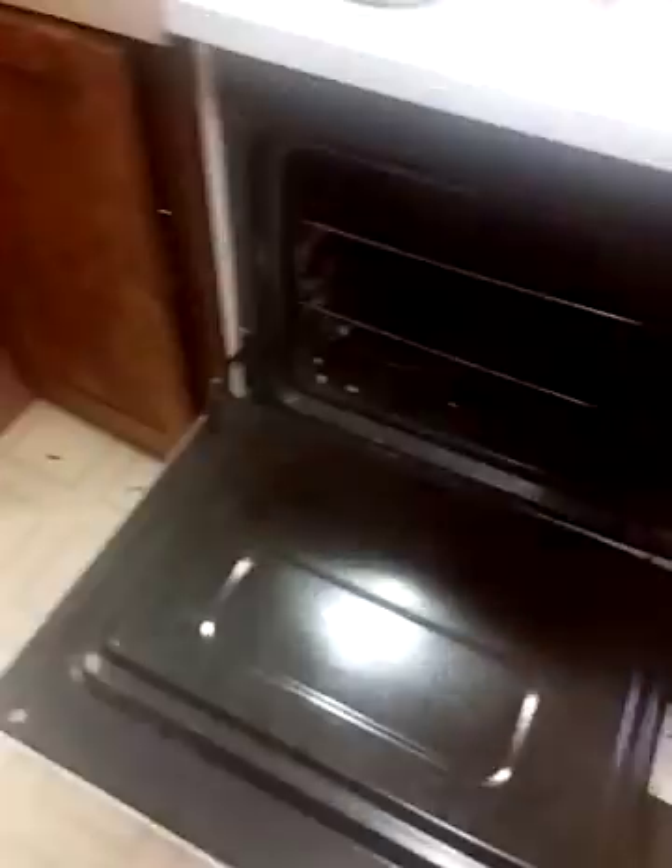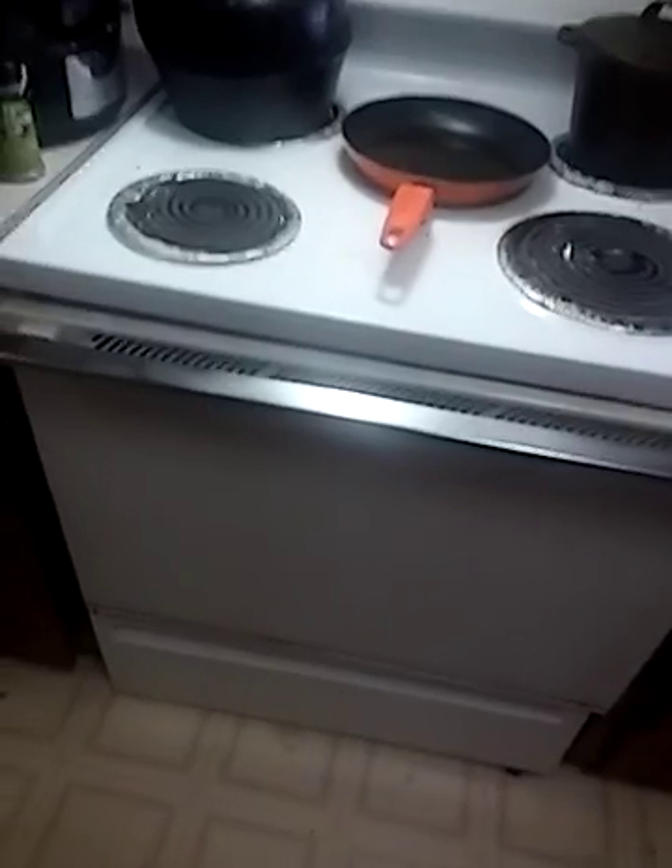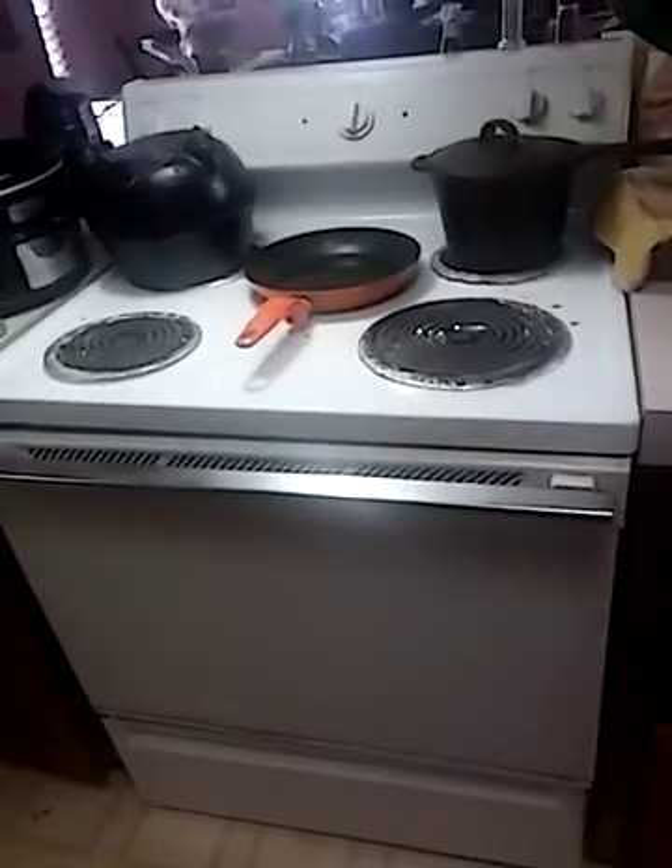Alright, open your oven. I preheated it to 350, but you don't have to preheat it, it might just take a little longer. Stick it in there and in about ten minutes it should basically be done. I'm gonna pause and wait ten minutes before I finish the video, so be back in a flash.